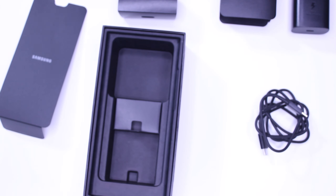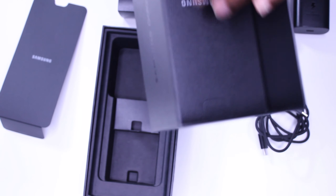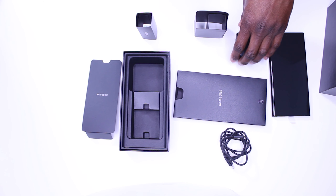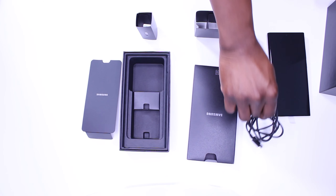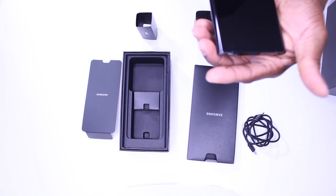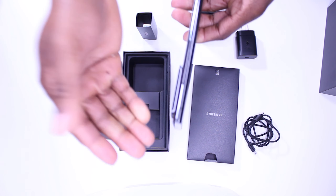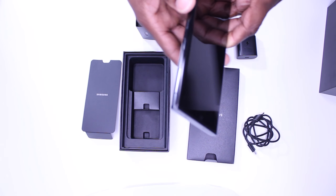One hour and ten minutes — that's how long it took me to charge this phone's huge 4500 milliamp hour battery, which can give you just over 12 hours of battery life with heavy usage and about 24 hours with minimum use. These are my personal numbers with my experience with the phone for about a week now, and yes, there are a lot of videos out there with different numbers, but results vary based on each person's own experience with the phone.